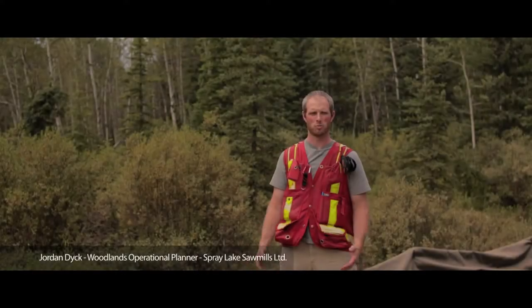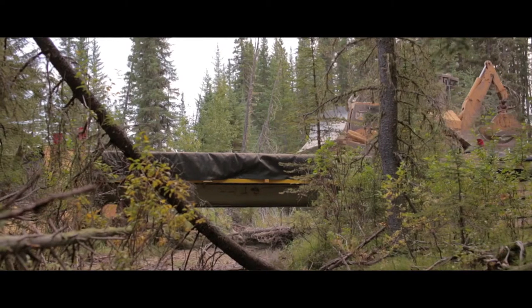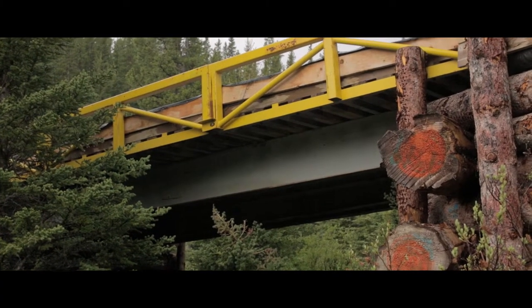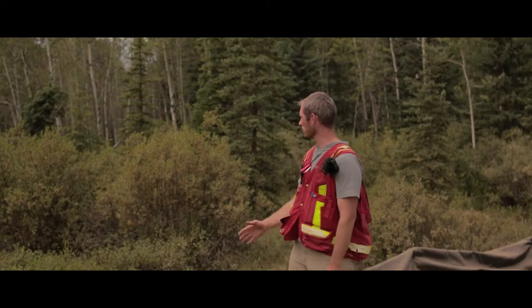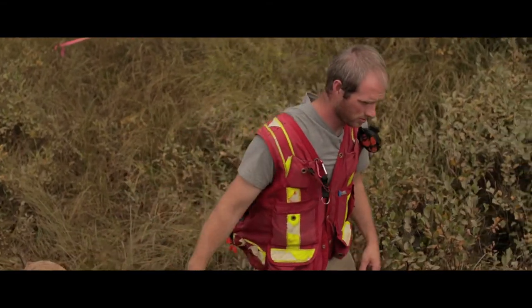Watercourse crossings aren't always black and white where the water is flowing in a channel with a bank on either side and we're able to put a bridge across. Every once in a while we come across scenarios where the water doesn't really flow in a channel — it can kind of flow just through the soil.